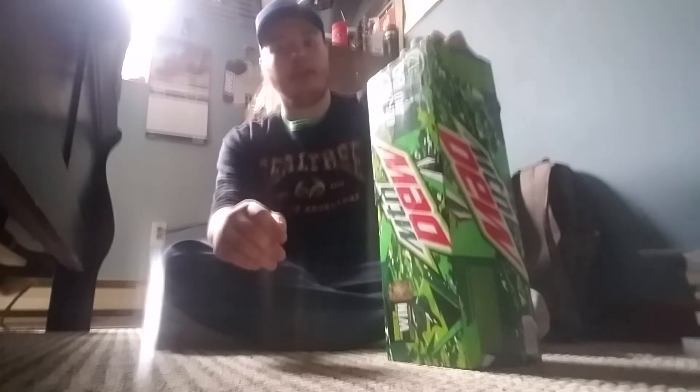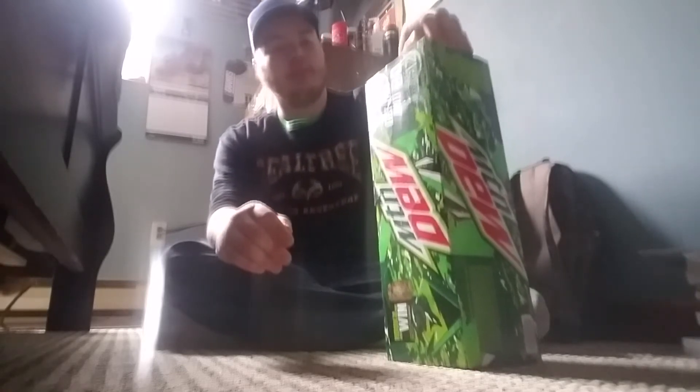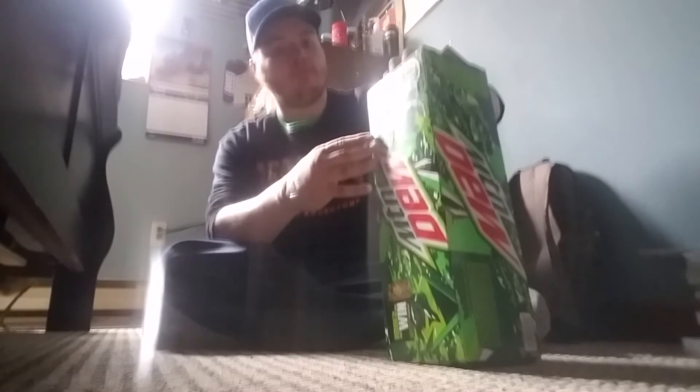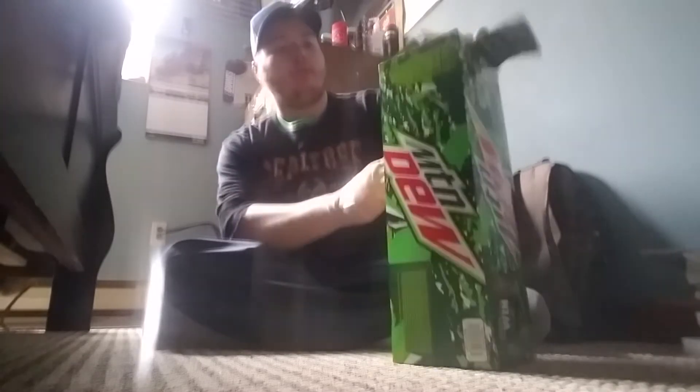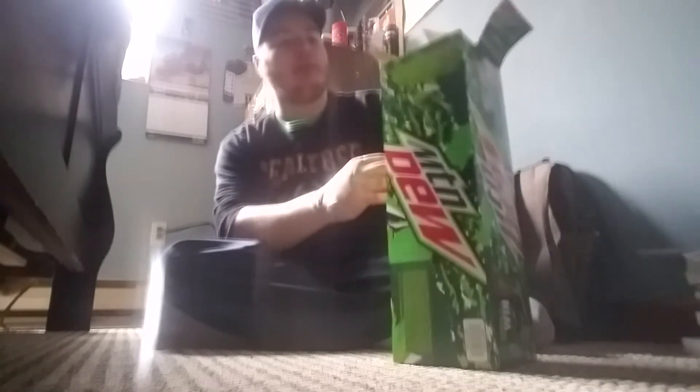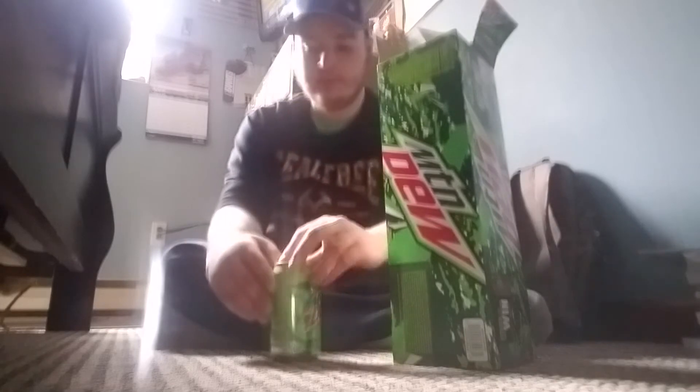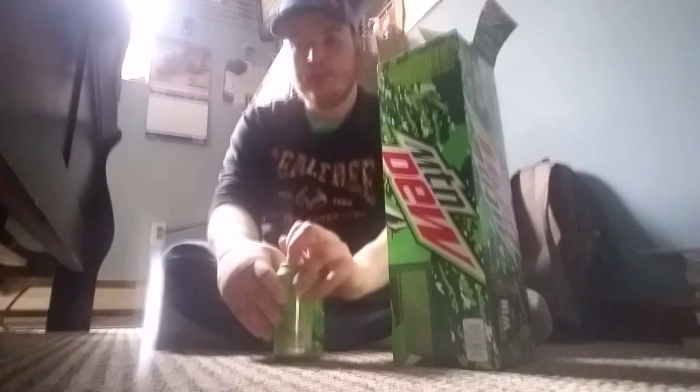I'm going to take them all out because I want to see if I get the gold can. I really want the gold can. I'll also do a review of regular Mountain Dew in this video. This isn't the gold can, but I'll crack this open and show you.